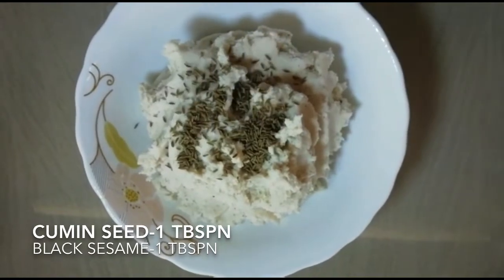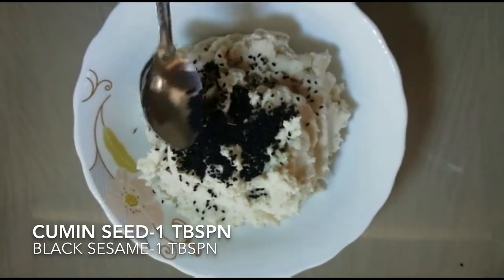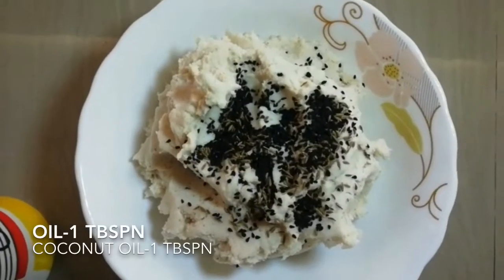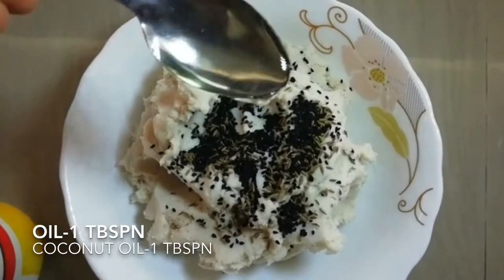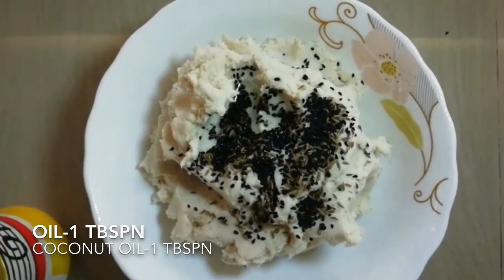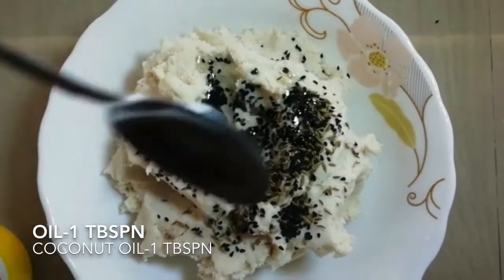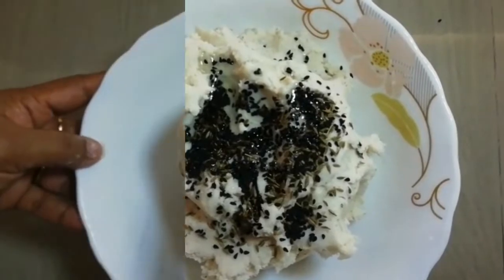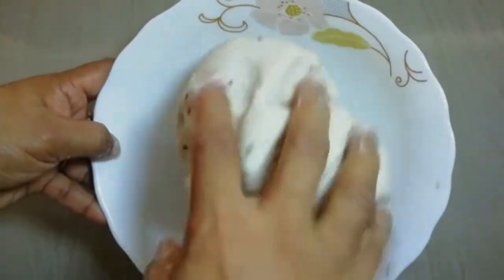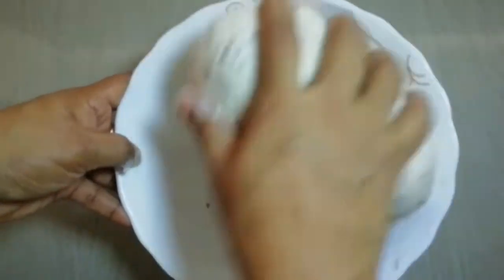Add 1 tbsp of oil to make the dough. 1 tbsp of oil — I am going to work with just a two-piece dough. You can mix this like this, you can mix it all together.